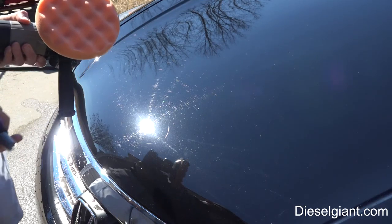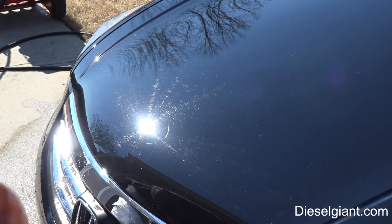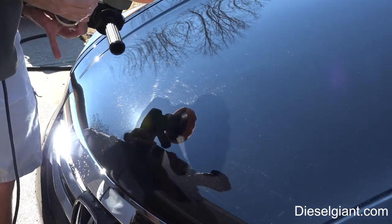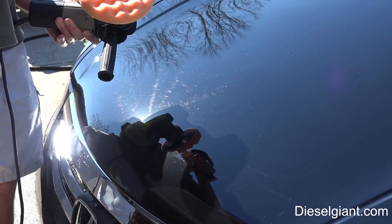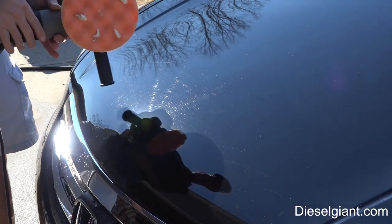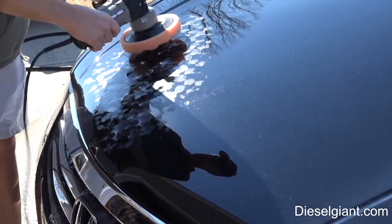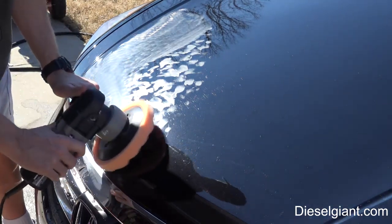I'm going to take a little detail spray and give it a couple spritzes to prime the pad. I'm using Adam's machine polish — I always start with the least aggressive. I'll put about five little drops right there and dab it in the area. The reason I'm doing this is so I don't want this stuff slinging. With it on speed one, I'm spreading the polish out evenly in the area I'm going to be working.